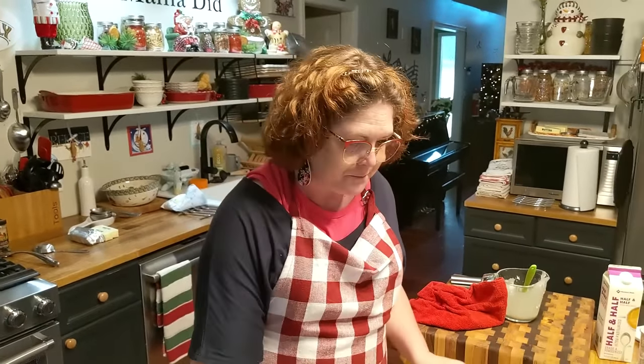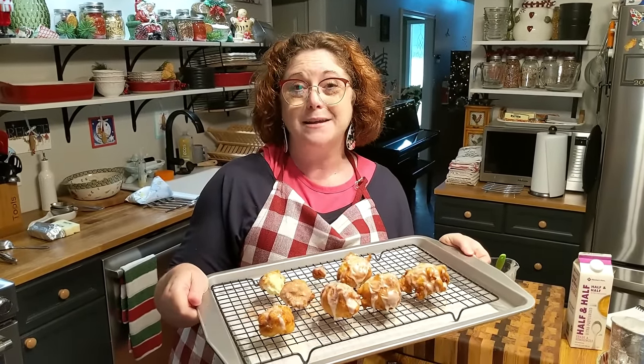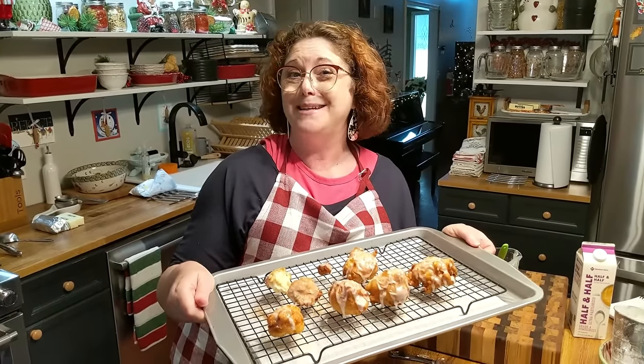All right y'all, that's all there is to it — homemade apple fritters! When I saw that in that old cookbook, I said me and Chris need to make some. He likes apple fritters. Y'all have a blessed night, and thanks so much for watching Collard Valley Cooks, where we cook like Mama did. Bye!